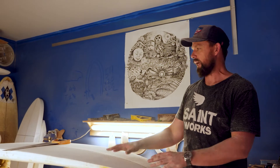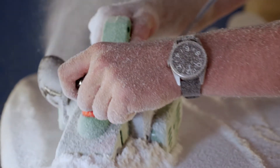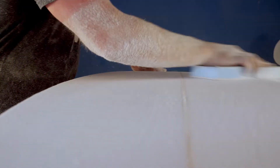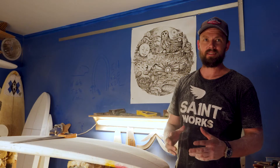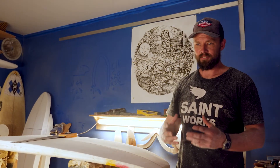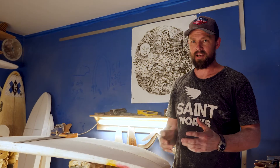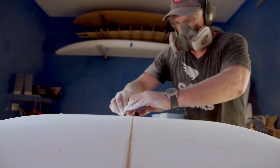I look at it now and it's a little bit crude and the rails aren't very refined, but I built it, I made it, I blasted it and I paddled it out and it surfed and it worked. As soon as you've done that, built it by hand from scratch and caught your first wave on it, you just absolutely get hooked on that stoke and that feeling.